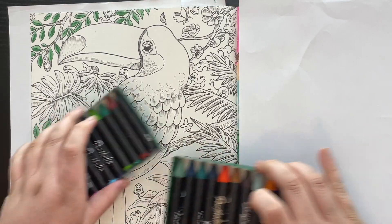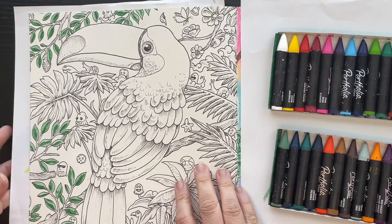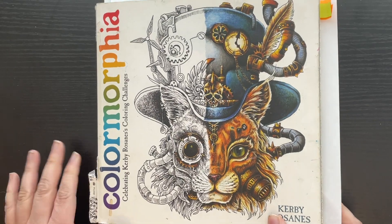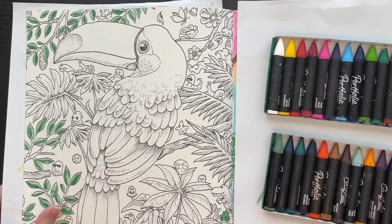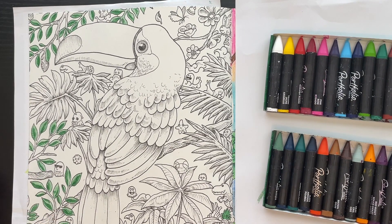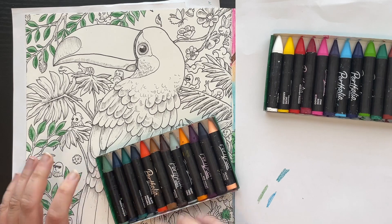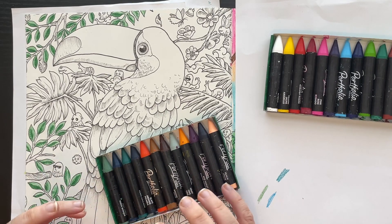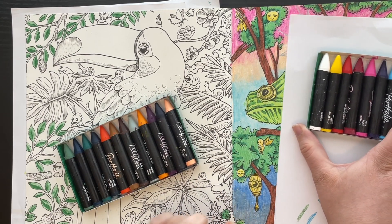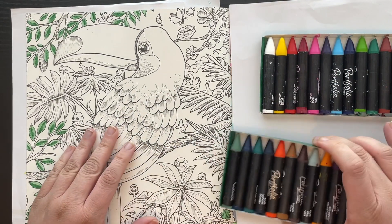Today I'm going to be working on one of my whips - it's a toucan in Kirby Rosanna's Mythomorphia. This book has definitely seen better days. I had started with Crayolas but I really like these Portfolio water-soluble pastels. I like the look of them and the way they work - kind of what I did on this other side with the oil pastels. I'm just learning, so I know my background isn't blended very well.